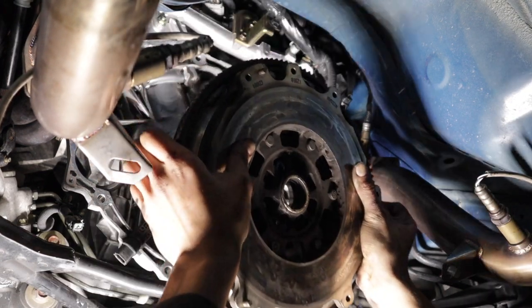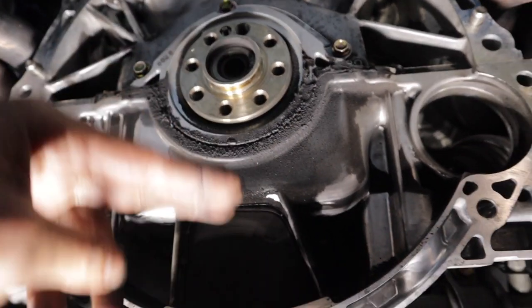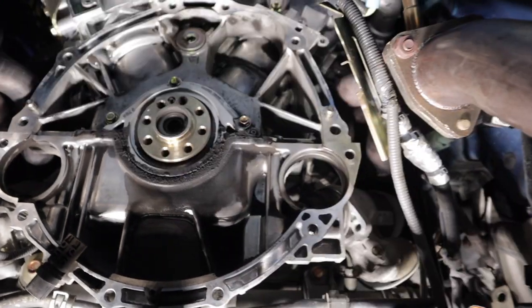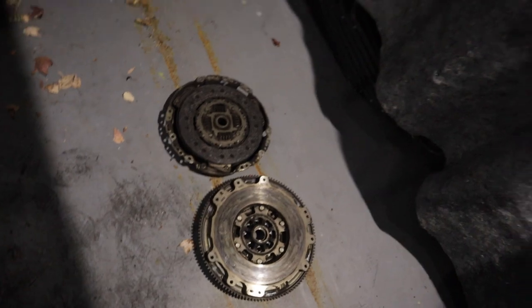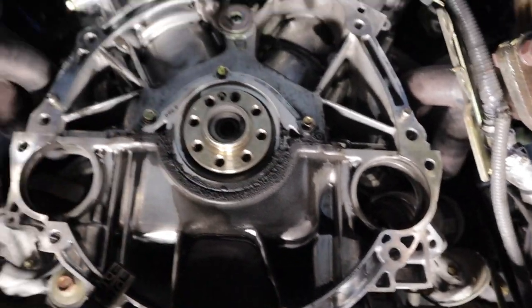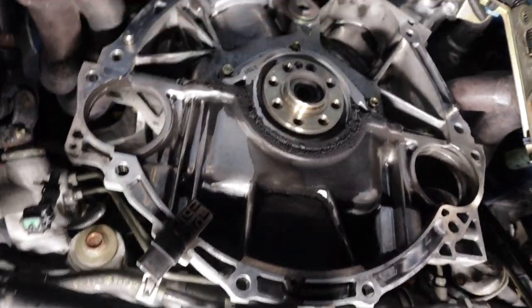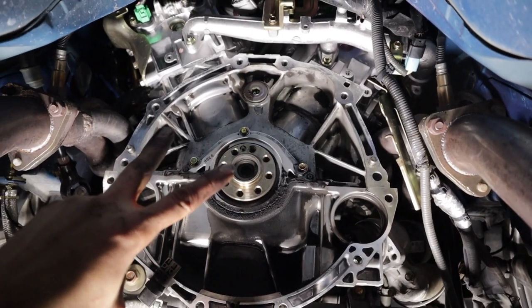There it is — looks like we have some oil leakage here. It's been leaking slowly but would soon be a lot. It's a good thing I got that rear main seal because I definitely need to do it. There's the old flywheel and clutch. I'm going to go ahead and look at the rear main seal — I'm done for the day. I'll see you guys tomorrow.